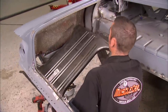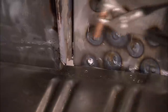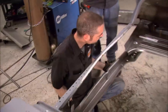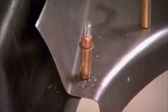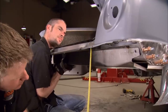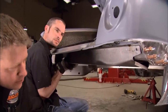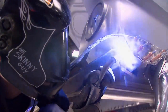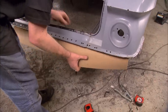With the taillight opening back to its former glory, the rest of the trunk can go in. With the help of some clecos and plug welds, it all comes together easy as pie. Time to custom make some more parts that nobody reproduces.